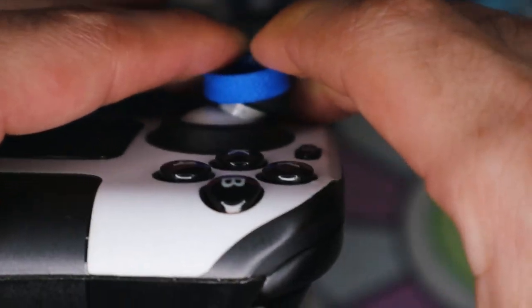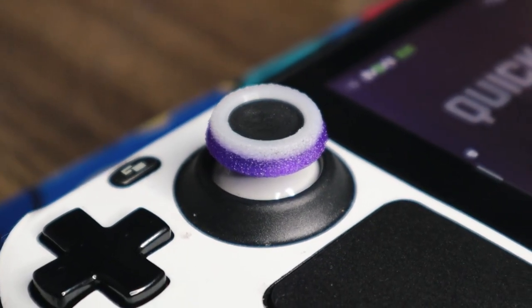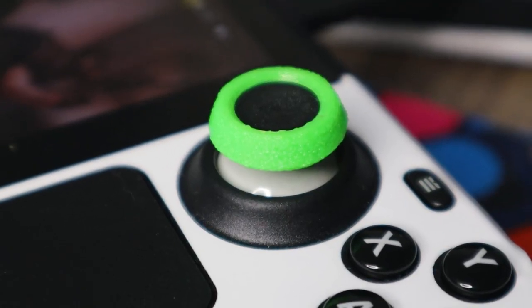We have some new Steam Deck accessories to talk about today. These right here are thumbstick grips — little rings that you put on your thumbsticks. They're supposed to add grip and they also look really cool. They're bright colored thumbsticks and we also got a letter from the person that sent them to me.